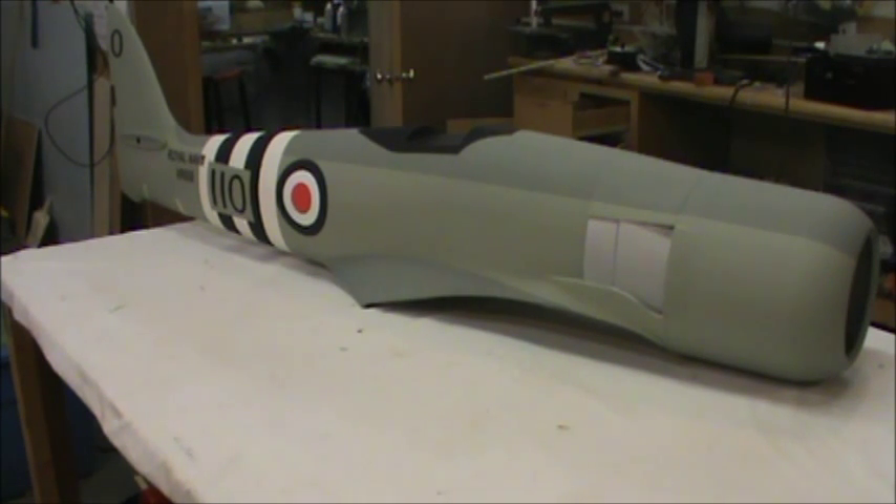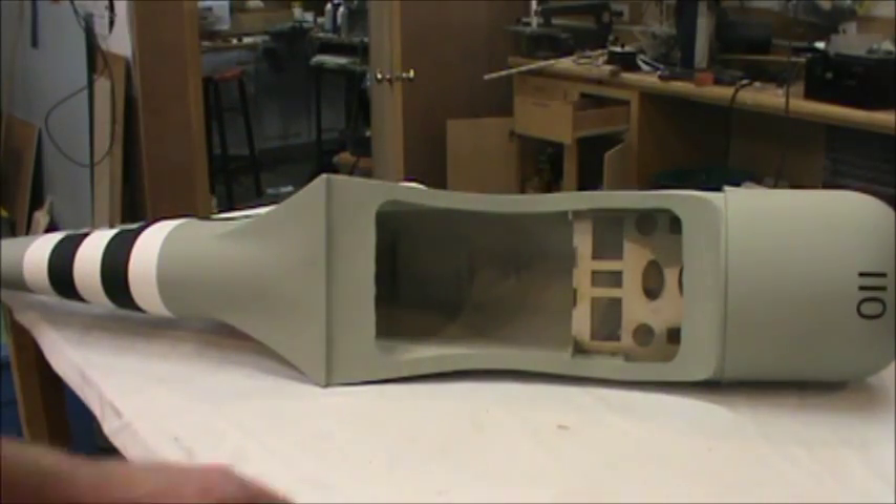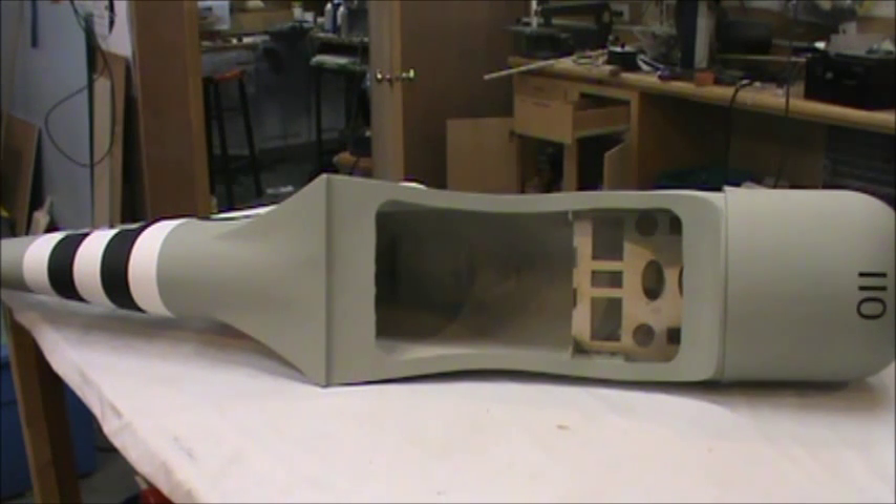We're going to go ahead and put a cockpit kit in this one. I'll get it all ready and show you where we're going to cut and how we're going to install the cockpit itself. From looking on the inside, it does not look like we're going to have to do any cutting of anything, and we might be able to get the whole cockpit in there without moving servos or anything like that. So I'm going to get it ready and we'll move along with the cockpit kit.